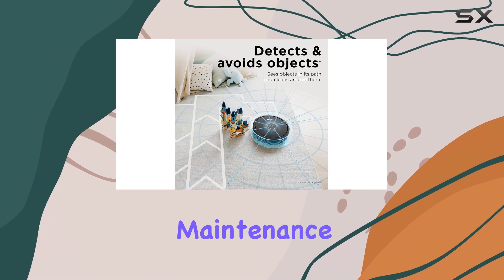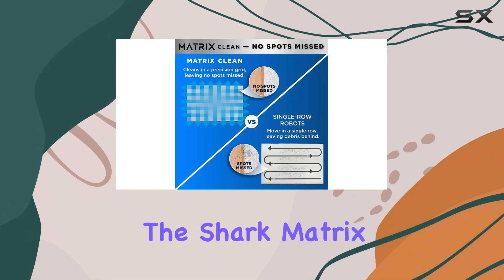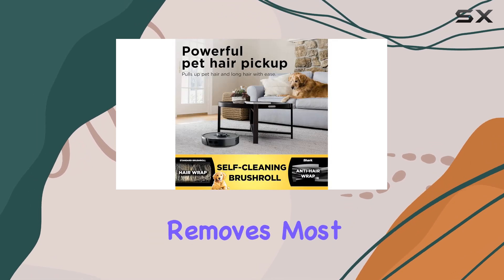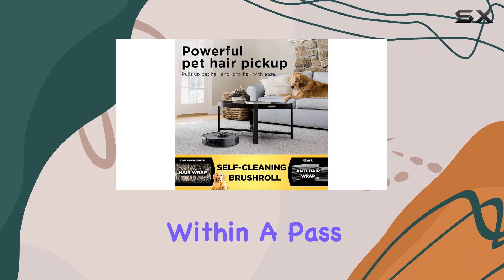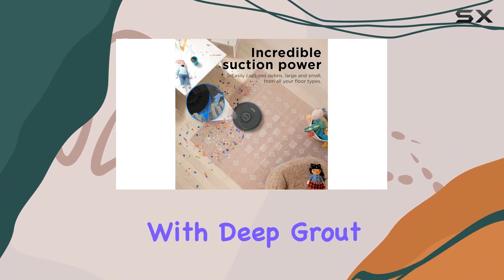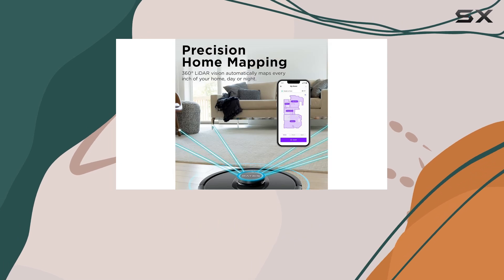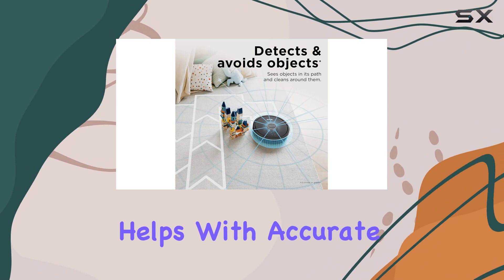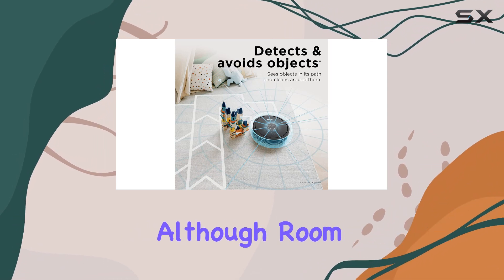On bare floors, the Shark Matrix Robot performs reasonably well, effectively removing most solid debris within a pass or two. However, it's less effective on tile floors with deep grout lines, where it struggles to remove heavier debris due to its limited suction power.